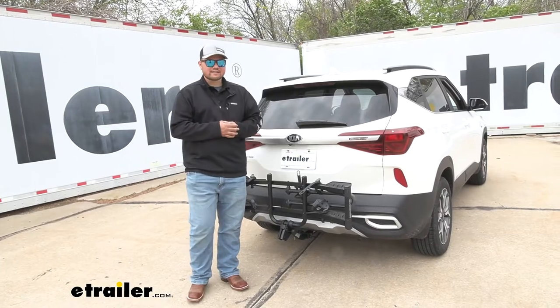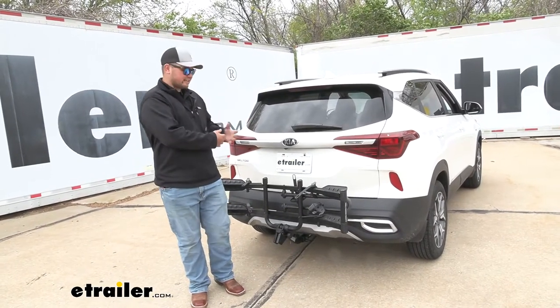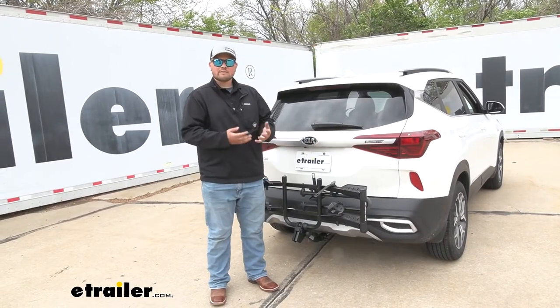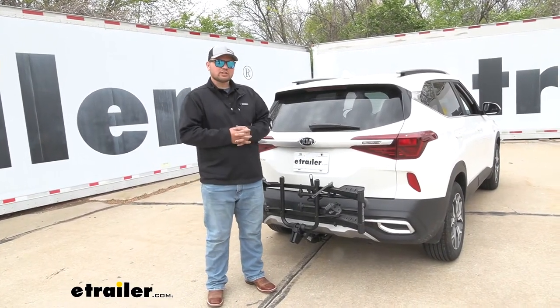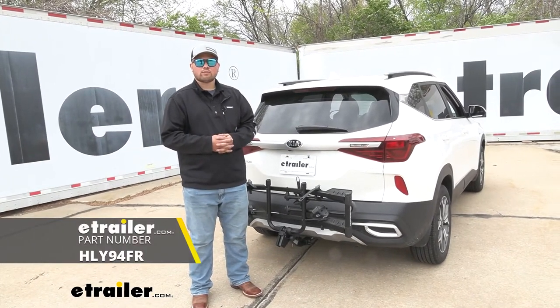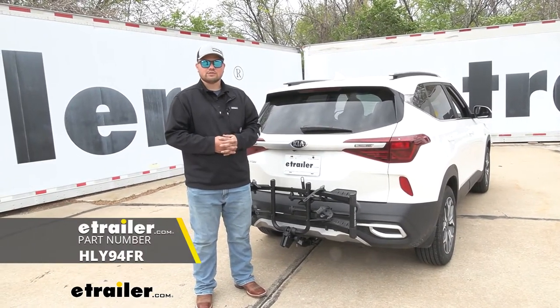All in all, I really do like this bike rack. I like how tight it stays to our vehicle — some of those other bike racks tend to stick out pretty far, and that can become a hassle whenever you're trying to park. That's pretty much going to do it for our look at the Hollywood Racks Destination 2-Bike Platform Rack on our 2021 Kia Seltos.